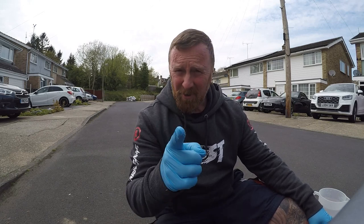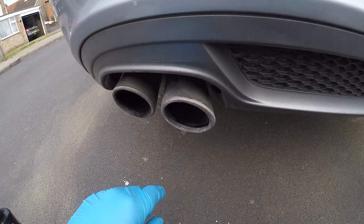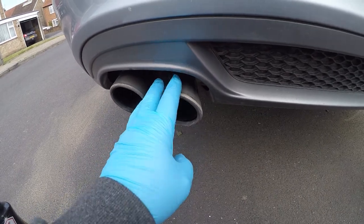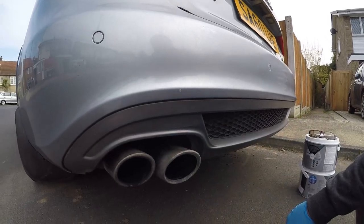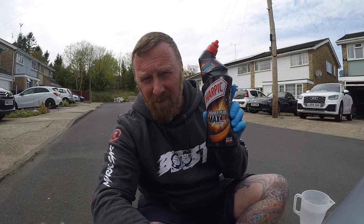Hi, I'm Mark Savage. Do you have dirty exhausts? Have you tried loads of products and nothing seems to get them clean? I know I have. No matter how much you rub, they just never come clean. Well, here's a top tip for you. Kapow! Harpic times 10.